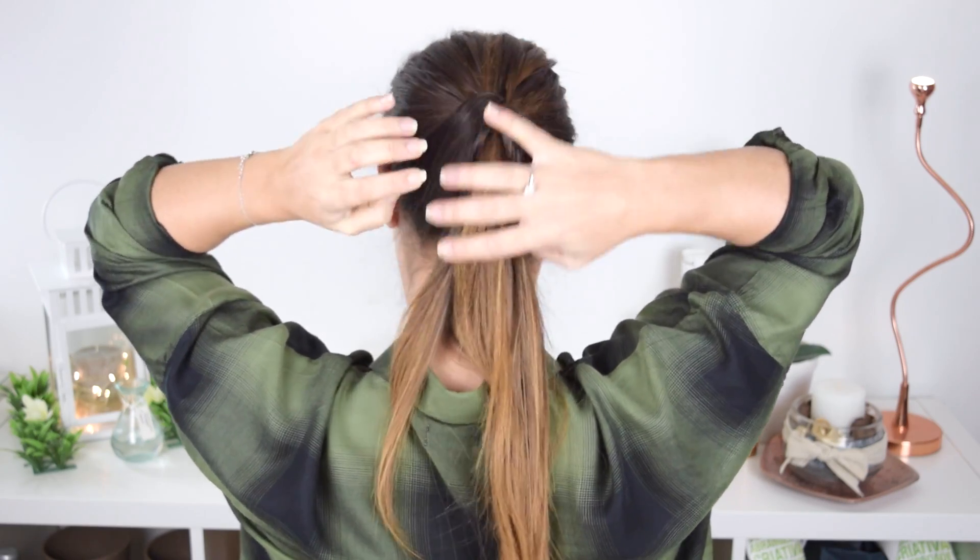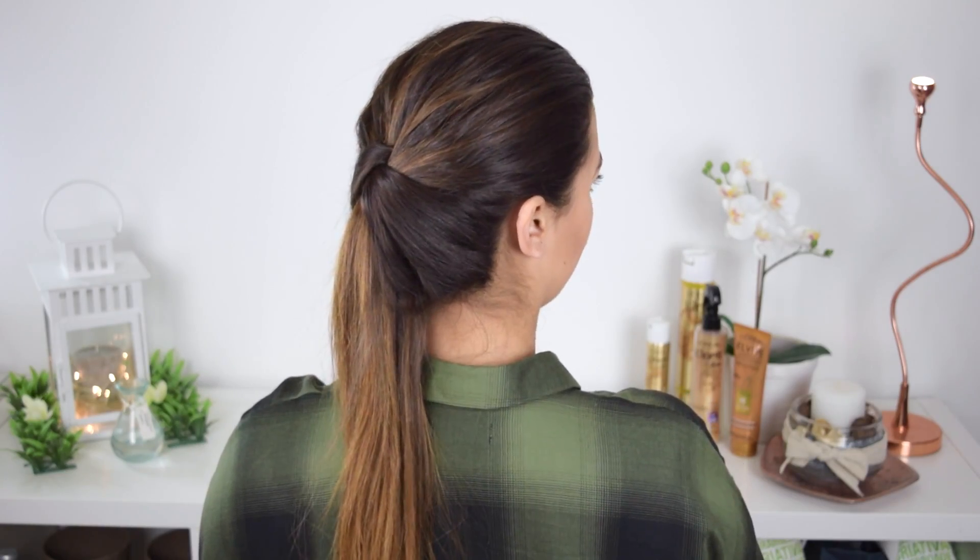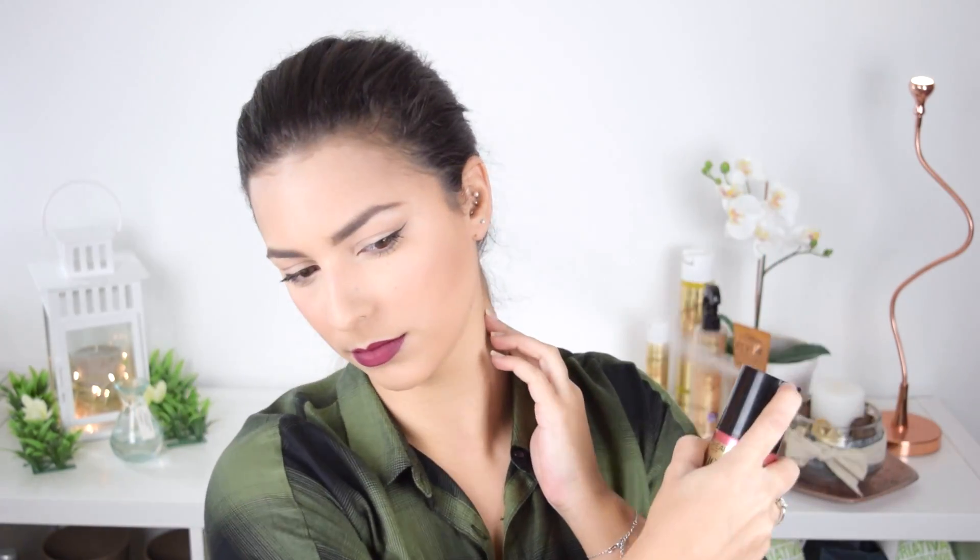E pronto, essencialmente é este o penteado. Só para finalizar, volto com a laca lisa para ter a certeza que os cabelinhos estão no sítio e que tenham o volume que eu quero que fique até ao final do dia.